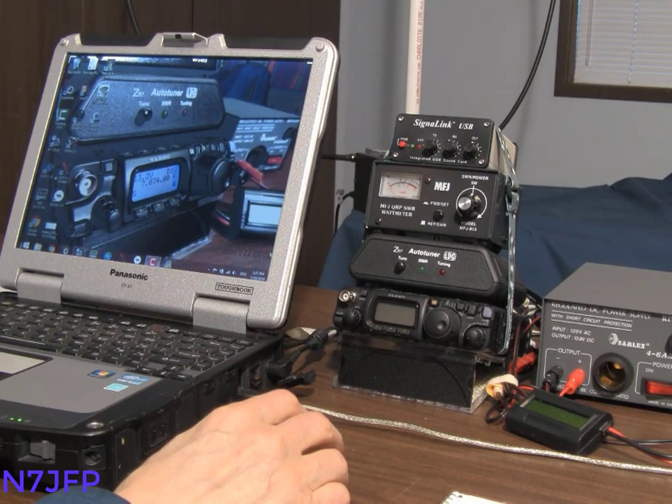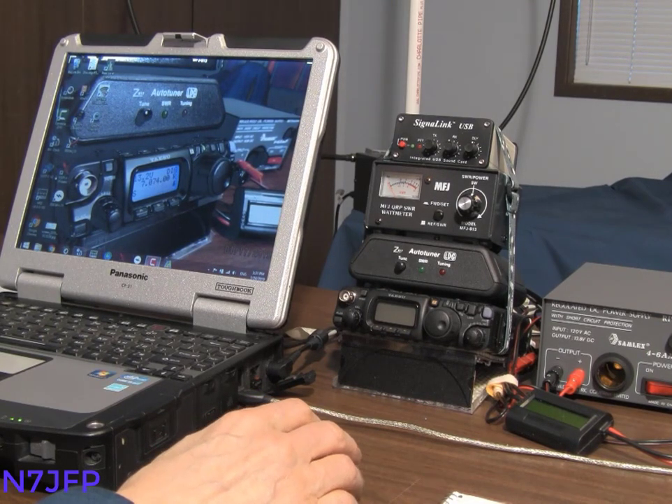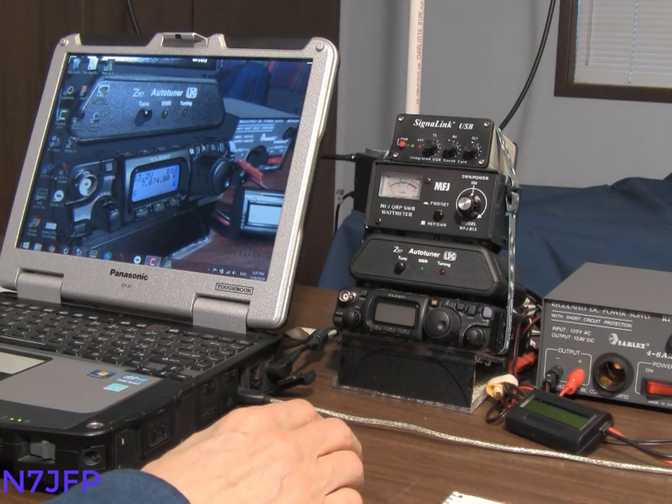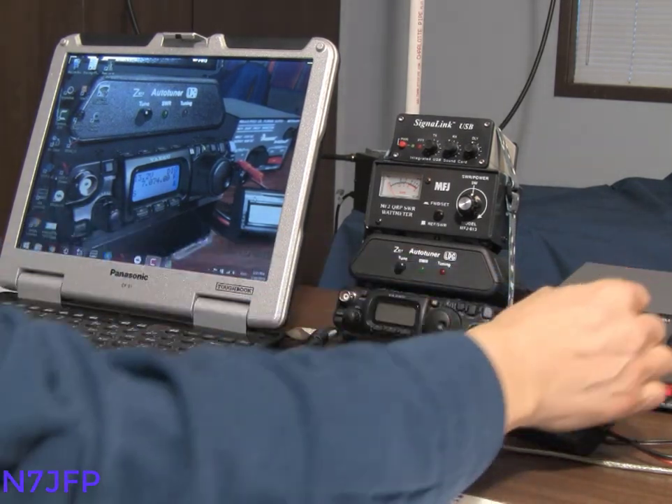This is N7JFP. Today we're going to fire up the FT-817, our little QRP rig here, and see what we can receive. Let's get the power going.